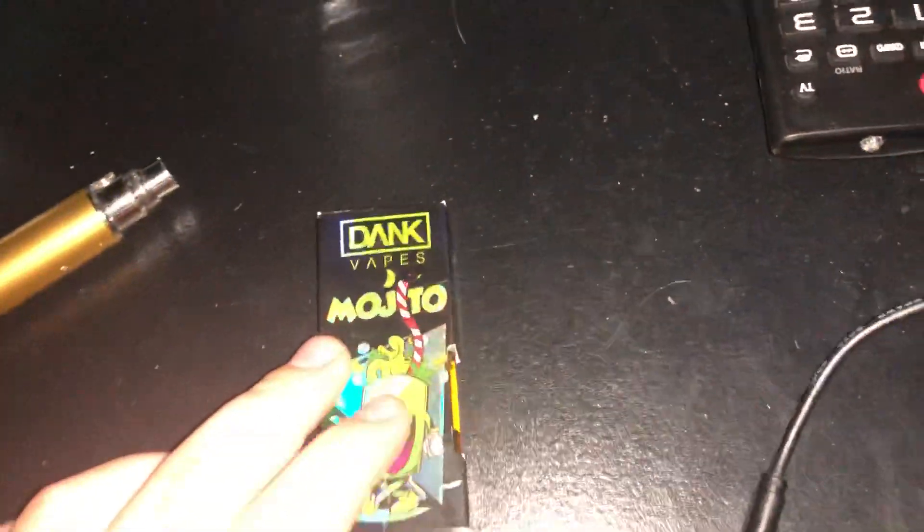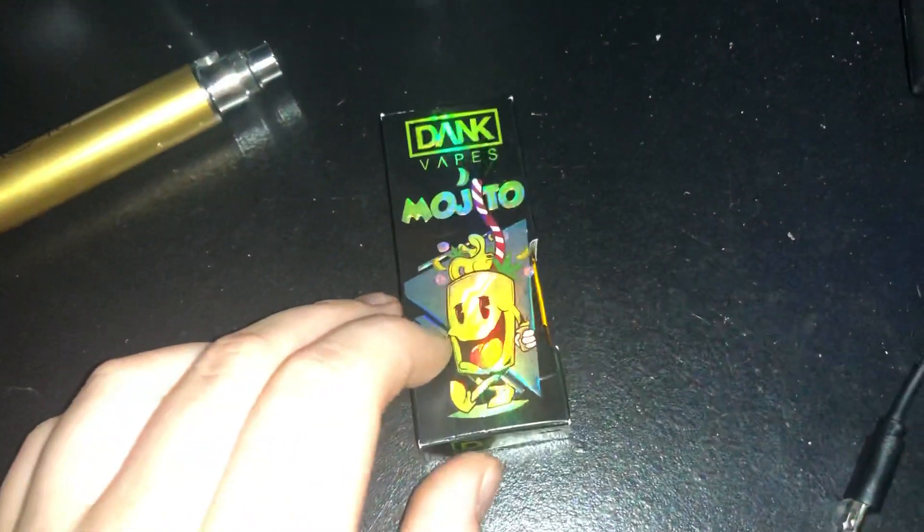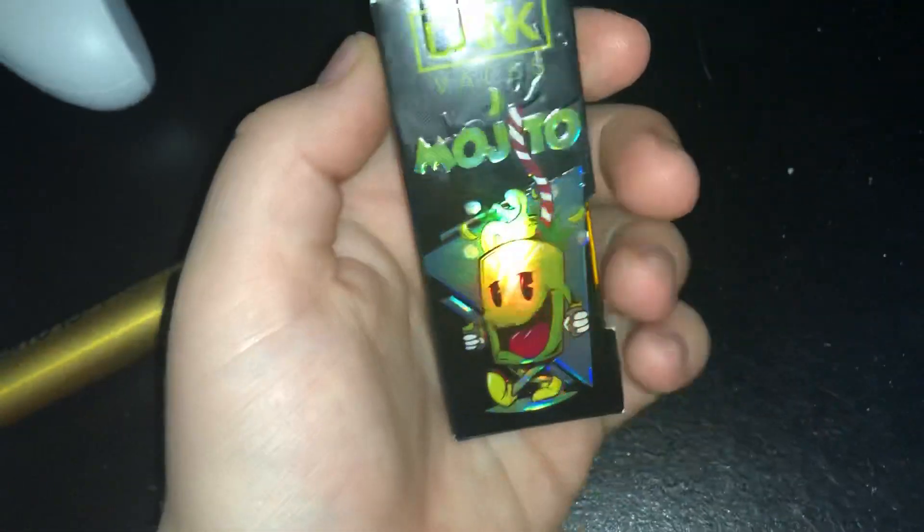Yo, what is up guys? So I have a DankVapes here, and I want to know if y'all people on YouTube think it's real. I'm gonna show y'all the cart.